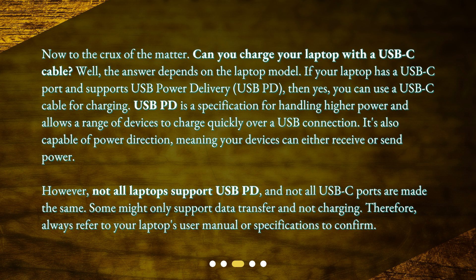However, not all laptops support USB-PD, and not all USB-C ports are made the same. Some might only support data transfer and not charging. Therefore, always refer to your laptop's user manual or specifications to confirm.